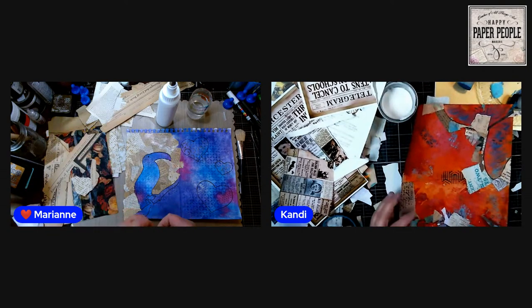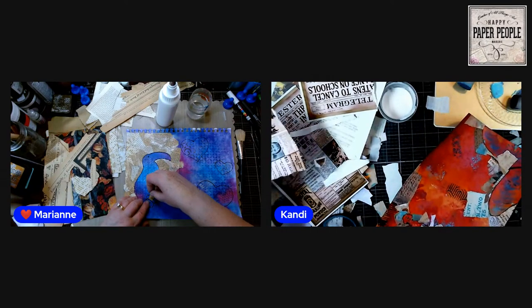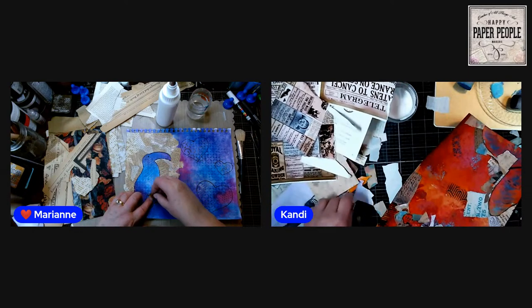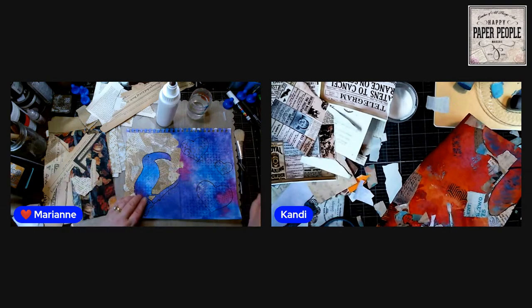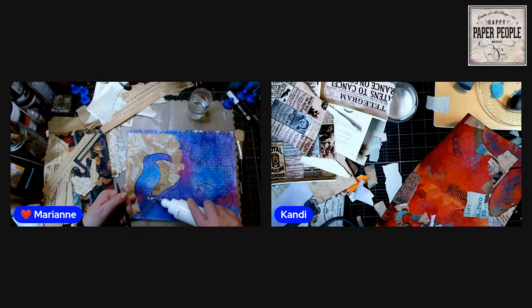I told the front desk staff: if somebody walks out and says 'here, I made this for you,' don't be surprised — that's just what we do. You're just going to love these ladies — it's the craziest group of fun you'll ever see.